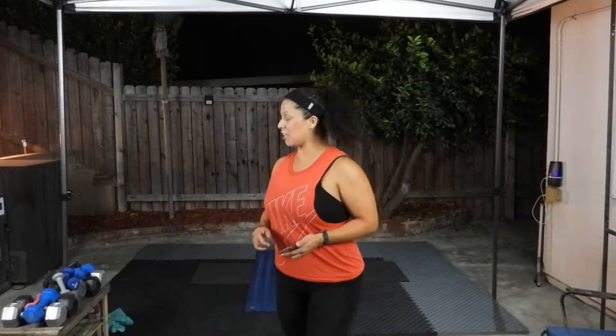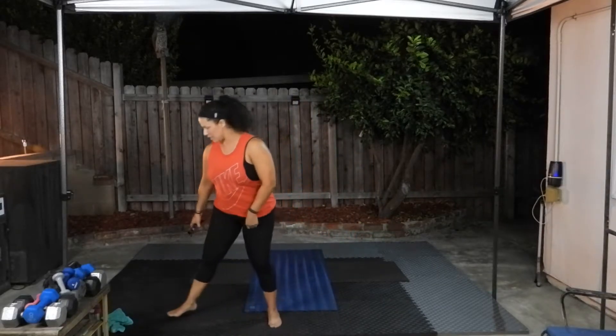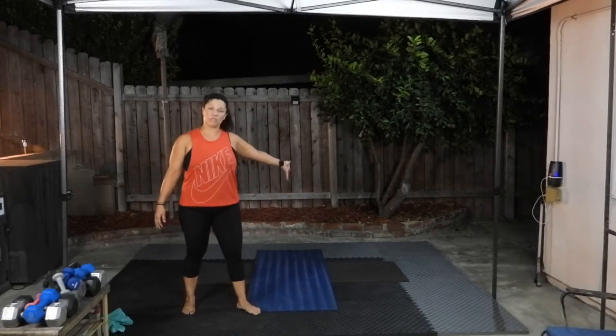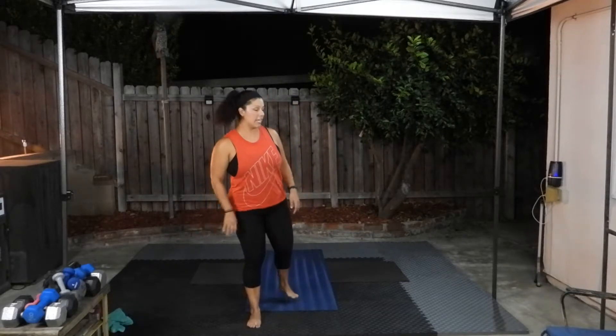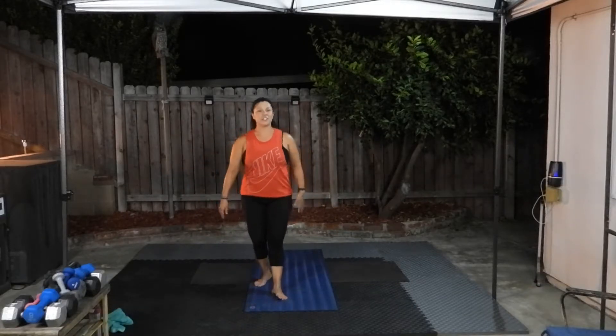Let's get started. You can do this barefoot or with shoes on — it's your choice. If you have a yoga mat, make sure you are using it now. If you don't have a yoga mat, that's okay. You can always keep your shoes on and just do it on whatever surface you have under you.